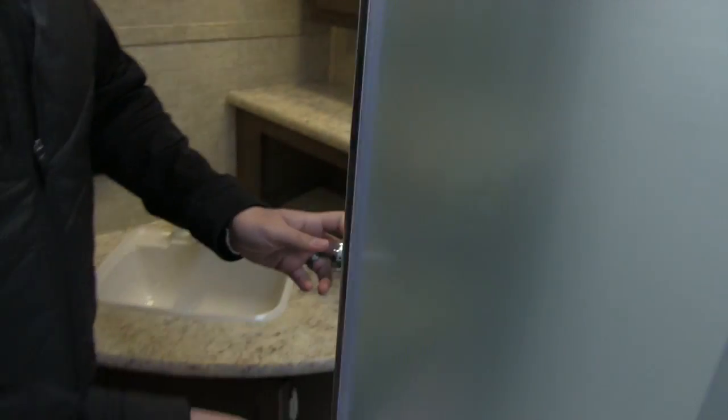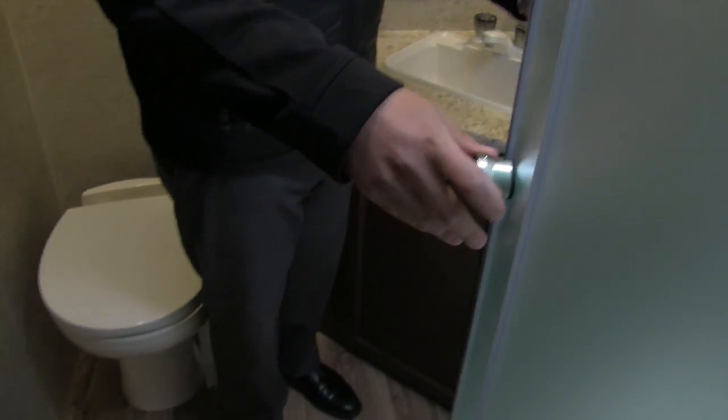The shower is a neo-angle design. I love the doors they put on here — they have a magnetic seal. You can see the shelving space, a hand wand, and a nice big skylight up top. I also love these doors for how they open and close: all the water stays down in the shower pan and doesn't come out onto the floor.